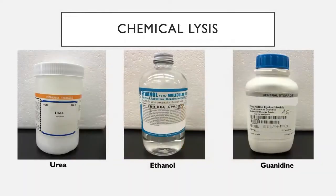Chemical methods using strong denaturing agents, though effective, result in the denaturation of proteins and, as such, are not suitable for the isolation of protein complexes or functional enzymes.